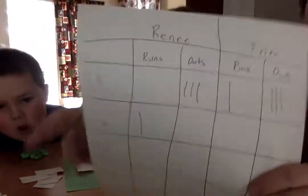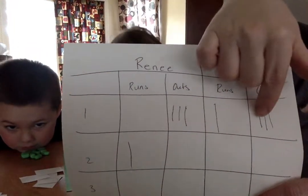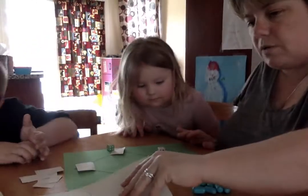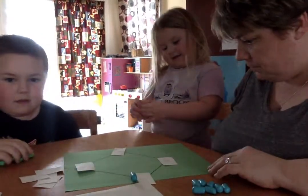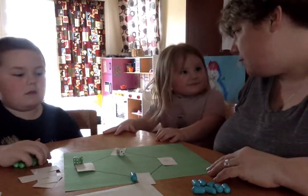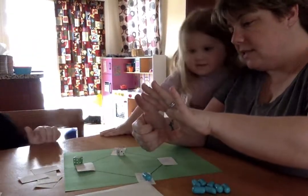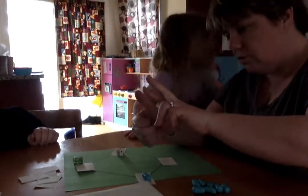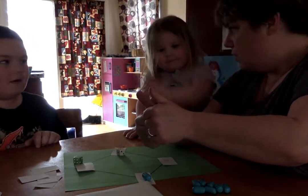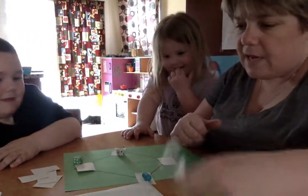Looking at the scoreboard: in the first inning, Renee got three outs, and for Tyler's first inning he got one run and three outs. Now we're in the second inning and Renee has one run. Renee rolls a six and a four. Six plus four is ten — that's not on here. Six minus four: let's take away four fingers — one, two, three, four — two fingers left. Two is not on the board, so Renee gets an out.